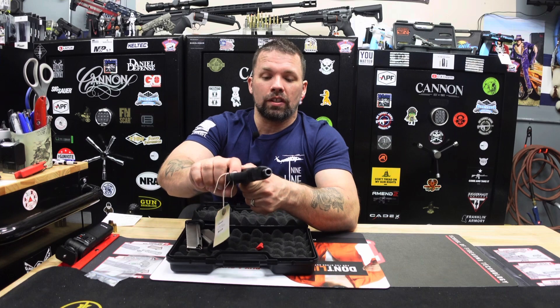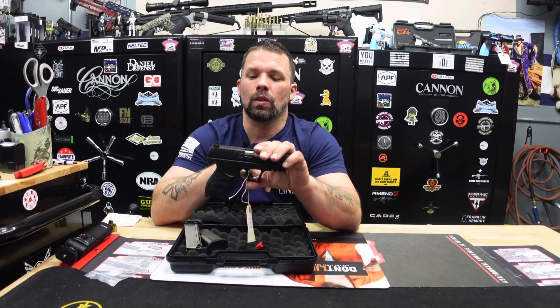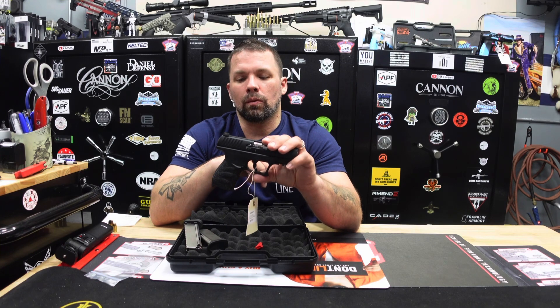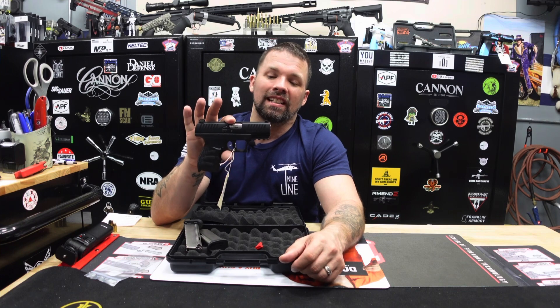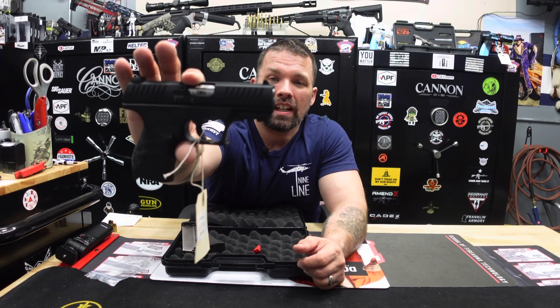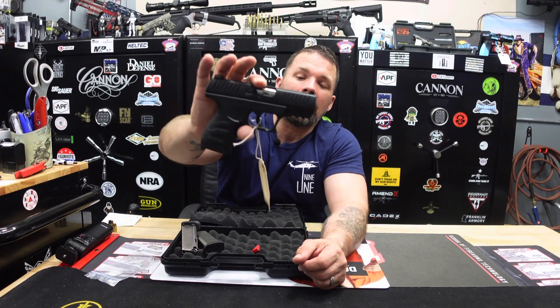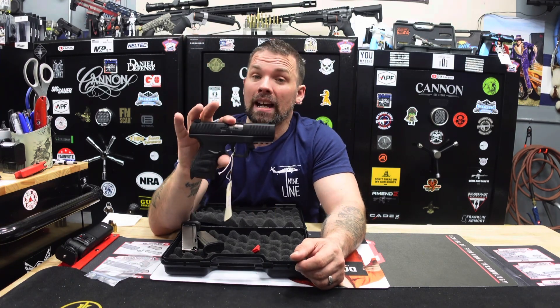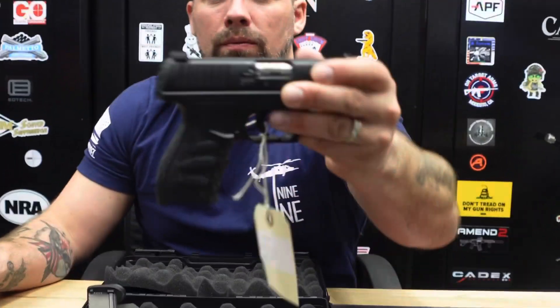We're going to go ahead and do a safety check — it is free and clear, no ammunition inside. The Walther CCP M2 380 striker-fired pistol has a 3.54-inch barrel and weighs 19.5 ounces, so just a little over a pound. Not too bad. It is very smooth — we'll go ahead and zoom in here.